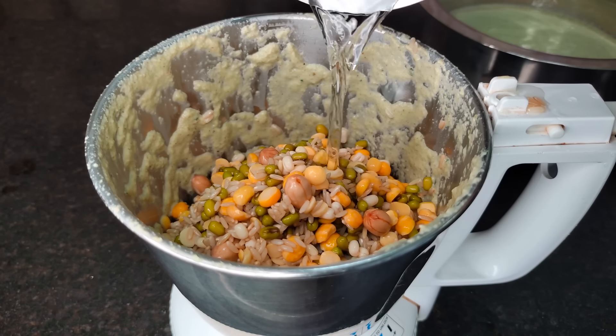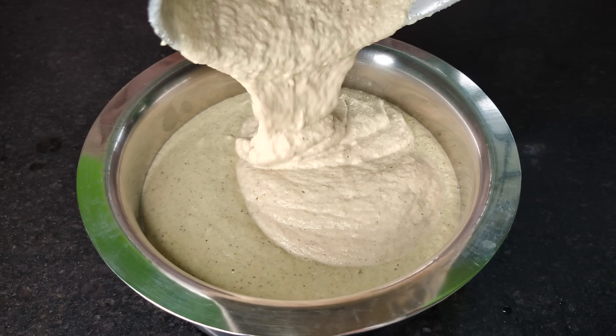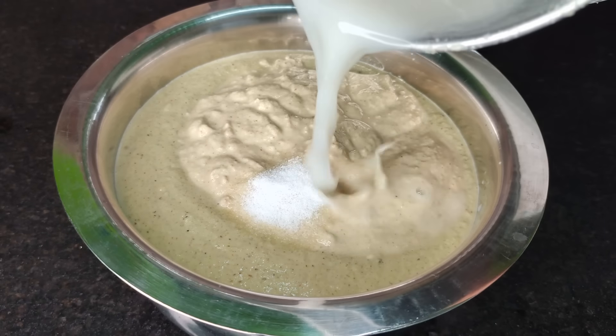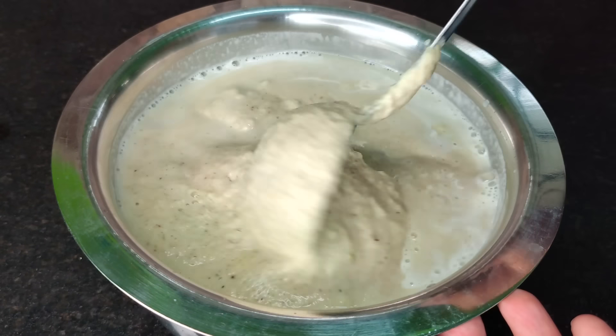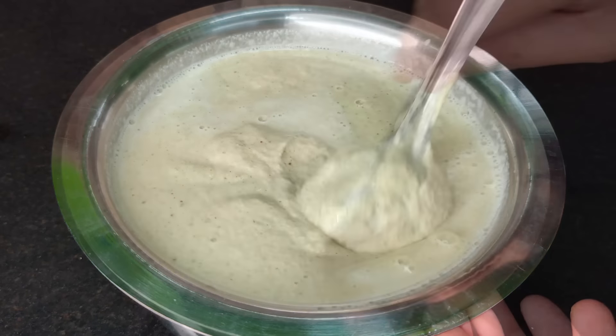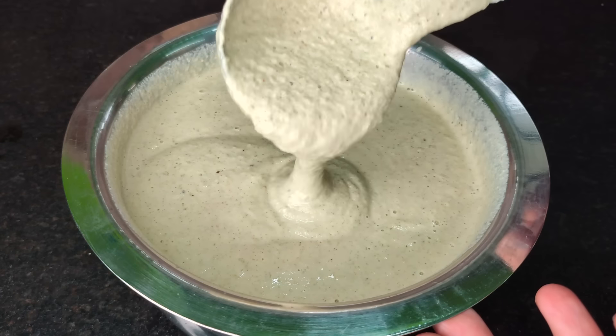Then put the mustard in the side of the bowl and put it all together in the next pot. Mix the mustard again — the mustard will mix quickly with the mustard oil. Put the mustard oil into the mixture and put it in the fridge the next day.